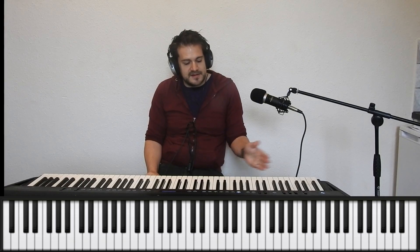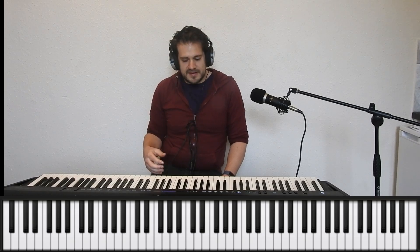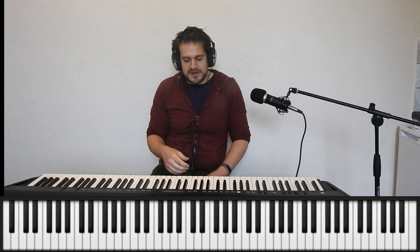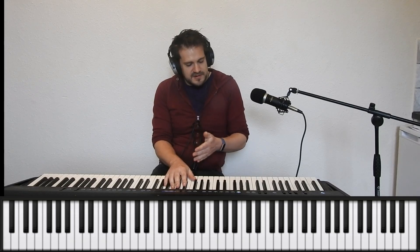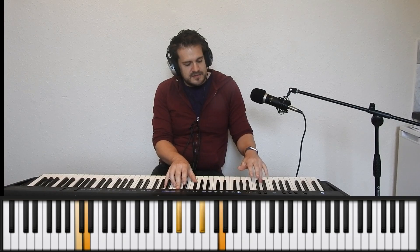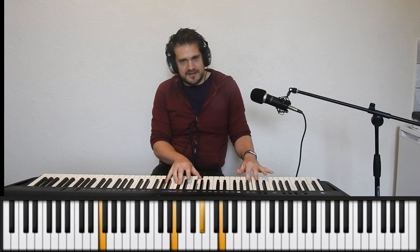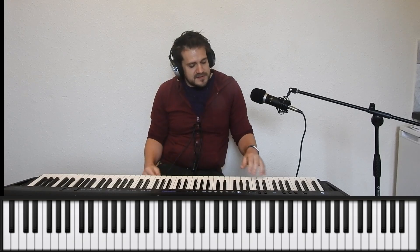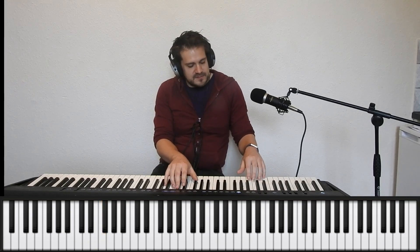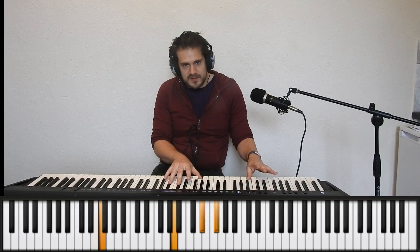If we want to do an ascending pattern it works out slightly differently — let's look at why. Starting with the first two chords again, C minor 7 to F7, this time we'll walk up through the B flat major scale. We run into a problem: we've only got three notes before we hit our F, so we need a fourth beat from somewhere to make up the whole bar. What we can do is just add in a chromatic note — that will give us our fourth beat. So: one, two, three, four, one.